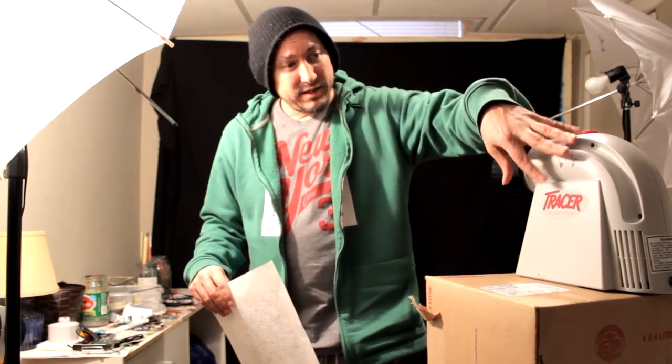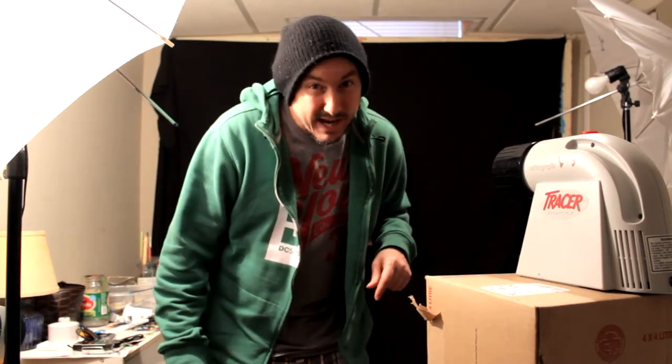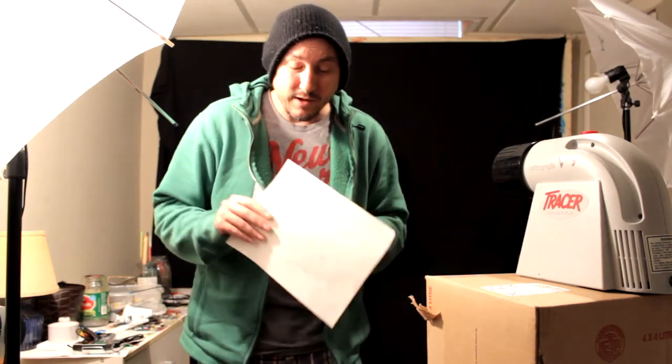We're going to throw it down and put it on the canvas using this tracer. It protects it on my canvas. I'm ready to slap it down — no time wasting trying to draw this out freehand. That'll take forever. And my drawing skills have been... So anyway, let's go ahead and slap this baby down and get her done.